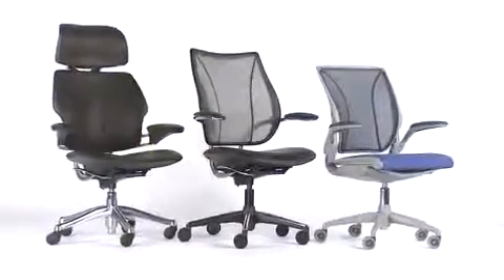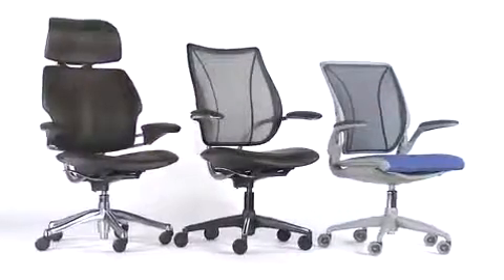The modern office worker is going to be spending most of their day sitting in a chair, so it becomes really important to have a chair that works well in terms of ergonomics, giving you great support, great adjustability, and also to have a chair that's really easy to understand.